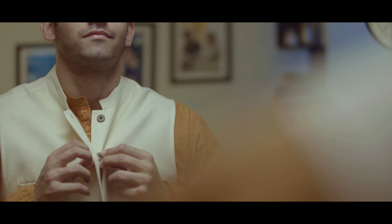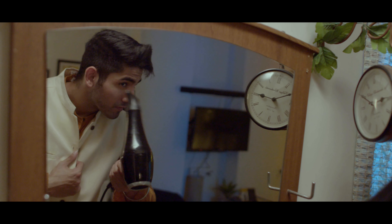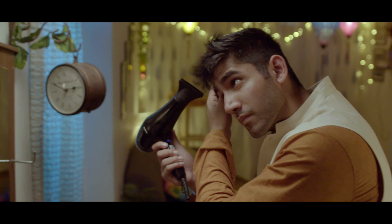Diwali hai. So, it's dinner and card party with friends. But in the style game, never compromise. For me, a good hairstyle can transform any look and take it a notch up.